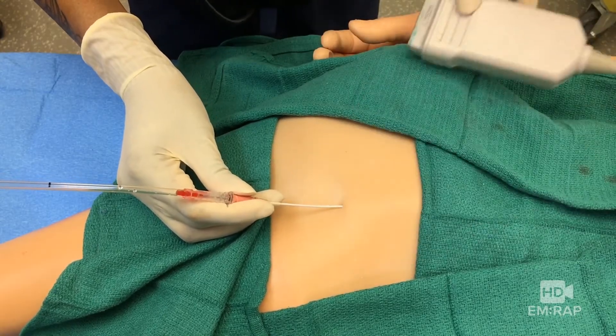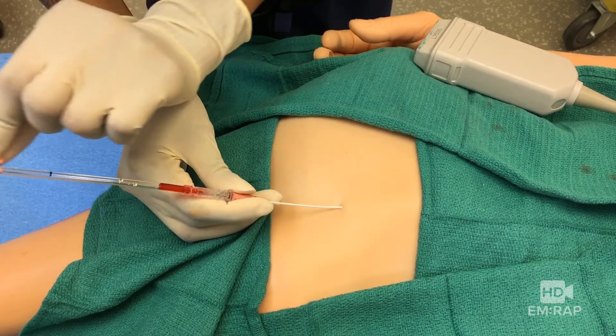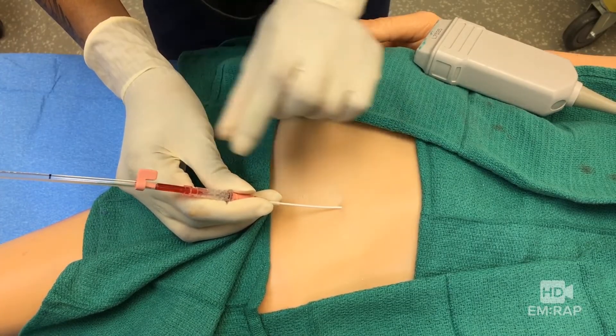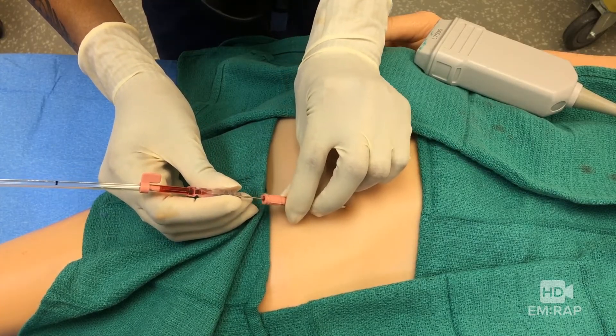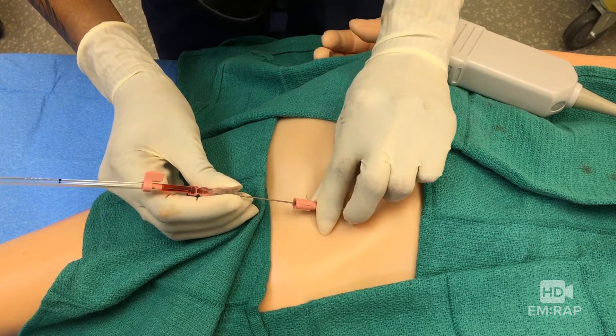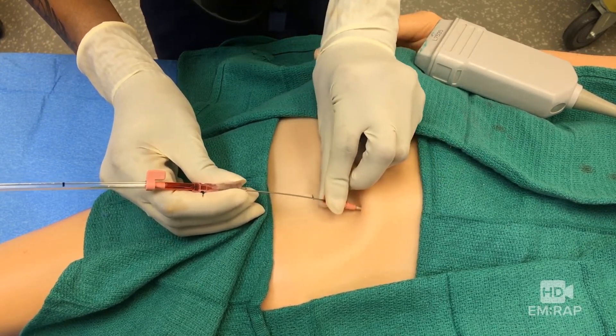Make sure that the blood is filling up the catheter. Now you can advance the guide wire as long as there's no resistance. And if there is, maybe you backwalled it — try backing out just a little bit and see if that works, otherwise you have to start over. Once the guide wire advances easily, you can slide the catheter over the guide wire, and this should be as smooth as silk.